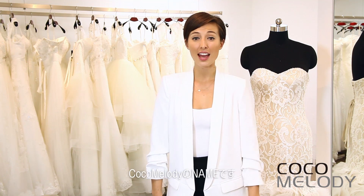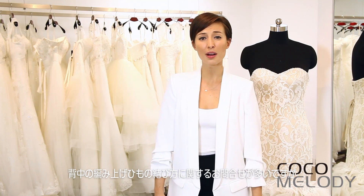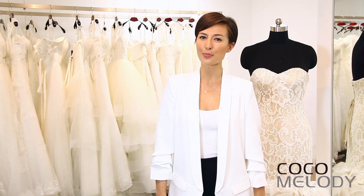Hi guys, this is Anisha from Cocoa Melody and I'm going to tell you how to properly lace up the back of your gown. We get a lot of questions about this and the process is fairly simple and easy to do.